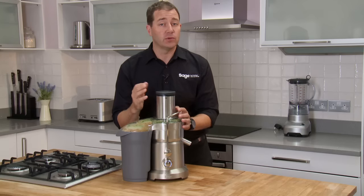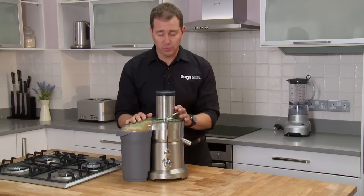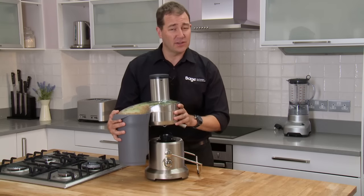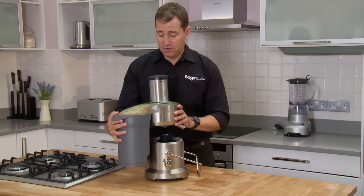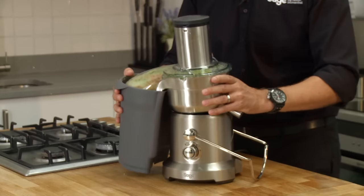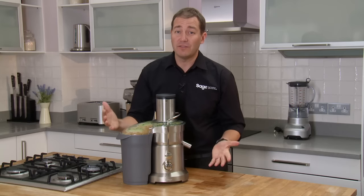One of the most common questions we get is around cleaning, but it's simple. You literally pick the whole unit up and take it straight to the sink. From there, simply clean it out under the tap and throw the parts in the dishwasher. It's simple. So get into juicing — you've never felt better.